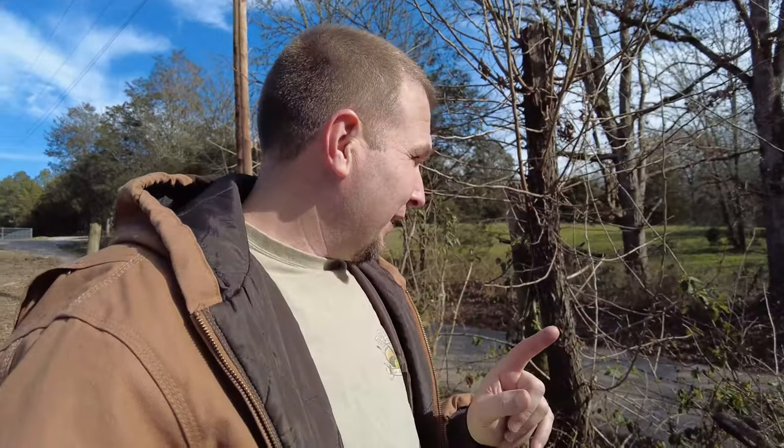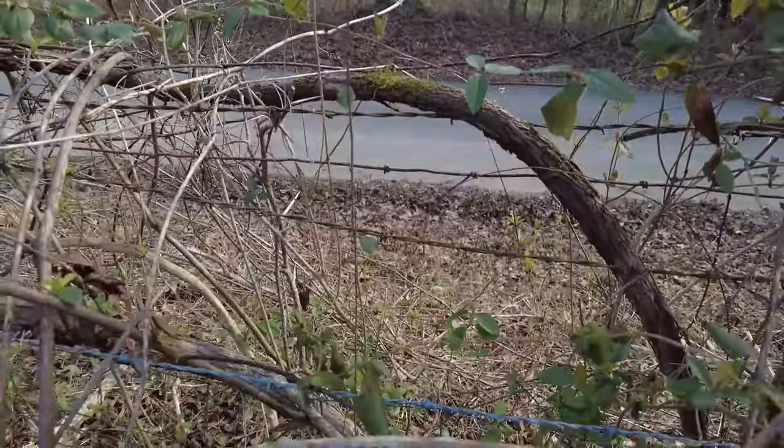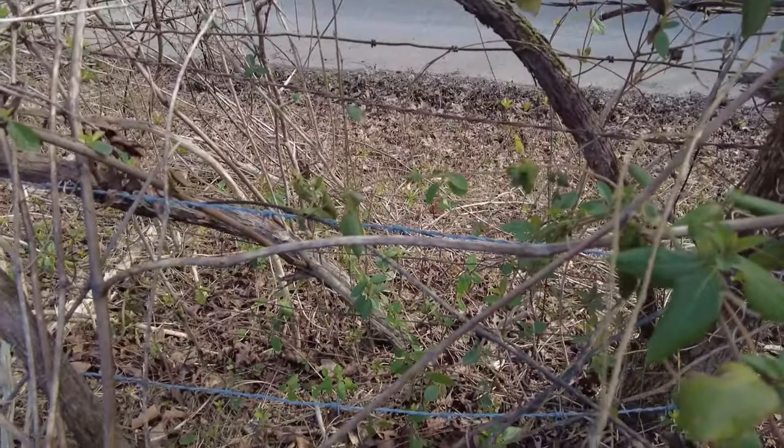Before I start cutting any of this down, I just want to show you how much barbed wire and fencing is all caught up into this stuff. You can see all the barbed wire and the fencing. Needless to say, there was a lot of barbed wire that we had to deal with. So I got to get the whiz wheel out. Let's get going.